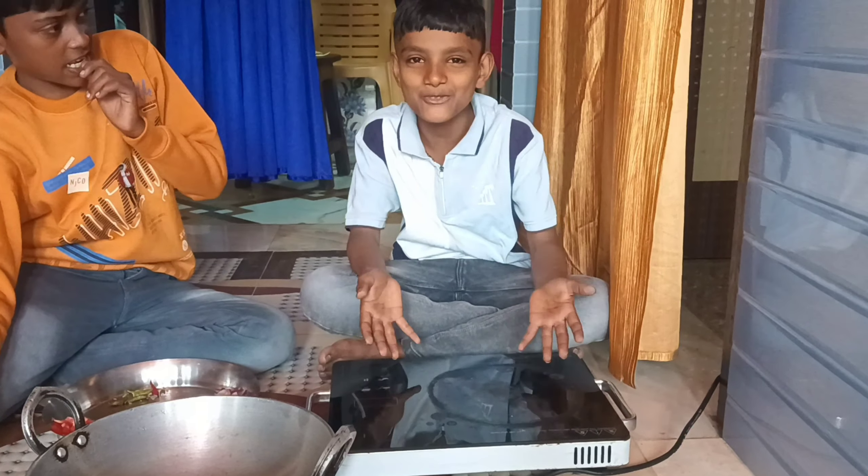Today we will make mehagi, very tasty. We will make mehagi with tomatoes, mirch, and oil.